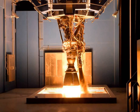SpaceX uses a dual redundant design in the Merlin flight computers. The system uses three computers in each processing unit, each constantly checking on the others, to instantiate a fault-tolerant design. One processing unit is part of each of the 10 Merlin engines — nine on the first stage, one on the second stage — used on the Falcon 9 launch vehicle.